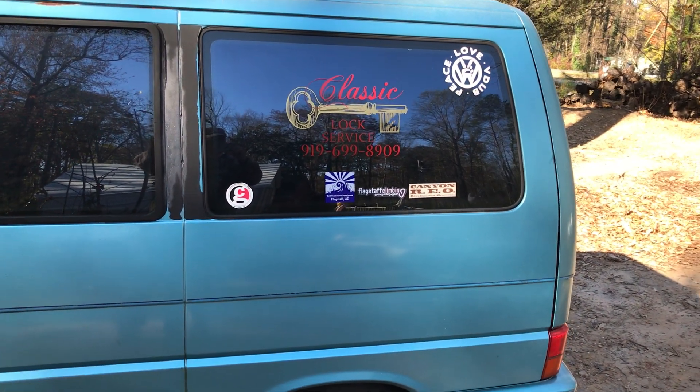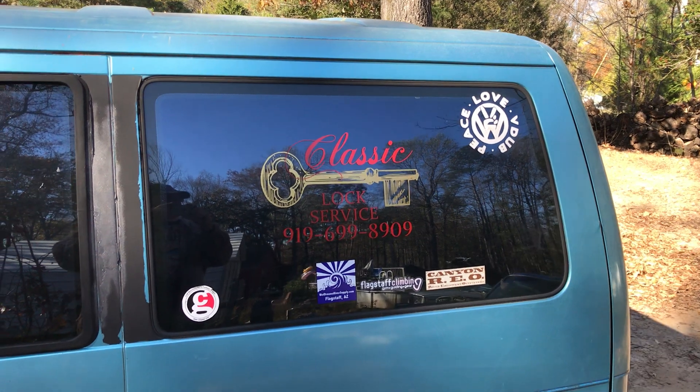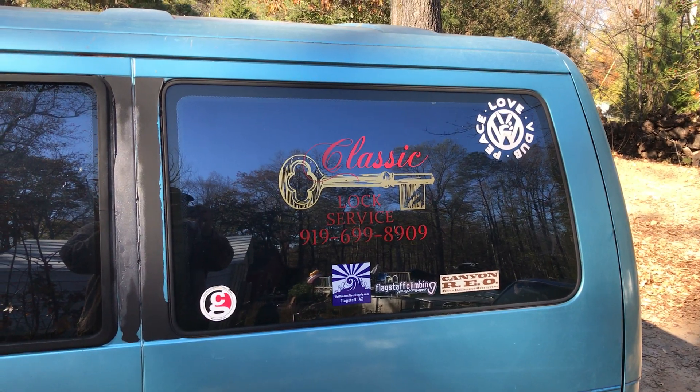Okay folks, today I find myself in Franklinton, North Carolina, a little rural small town just outside of Raleigh, and I'm up here at Classic Lock Service, this young man at his place here.